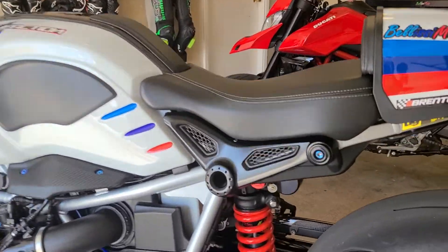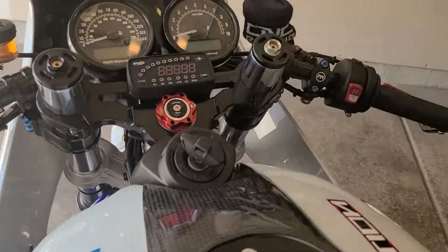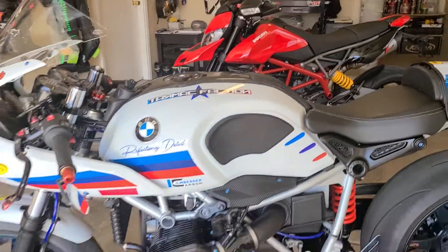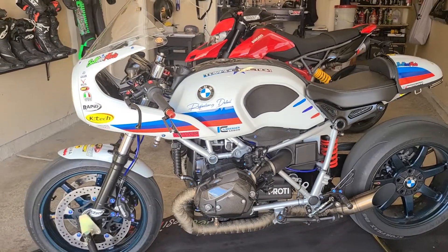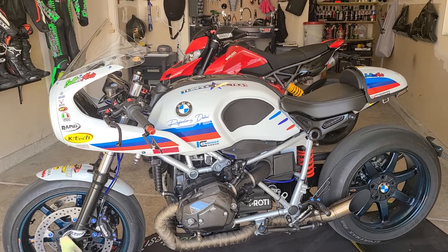As far as suspension goes, we've got a full system KTEC rear shock and also the front carts. There are so many parts — this video could be really long, about an hour, showcasing all of them.